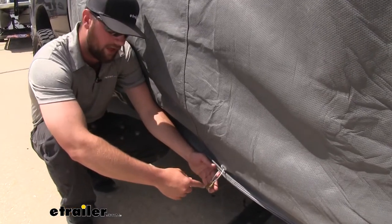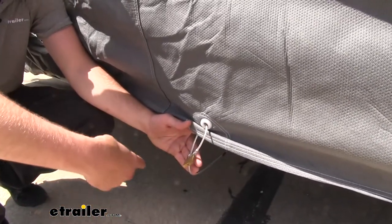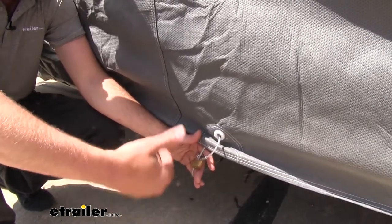It includes a nice cable and lock so you can run it through this eyelet and underneath your truck into another eyelet on the other side. This is going to prevent people from removing the cover from your vehicle.